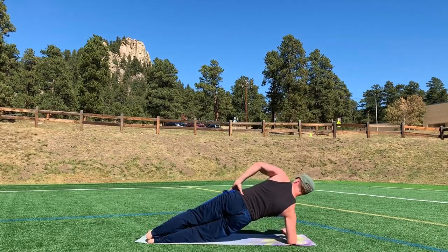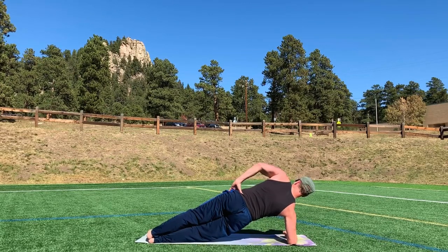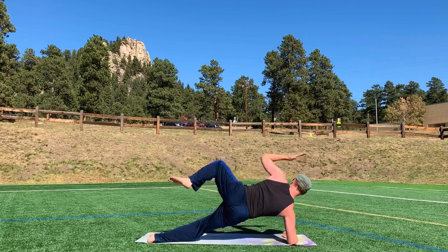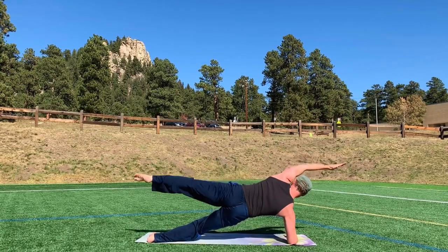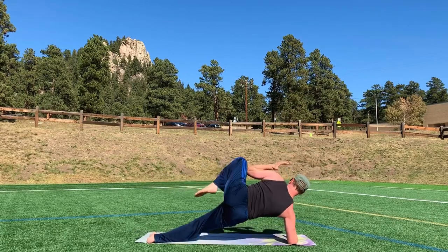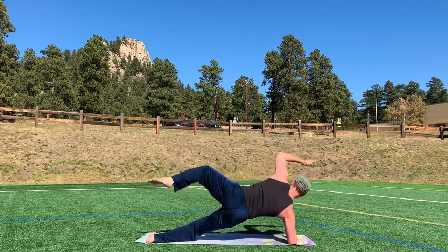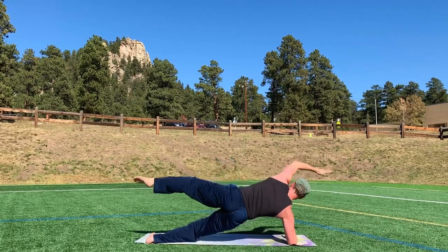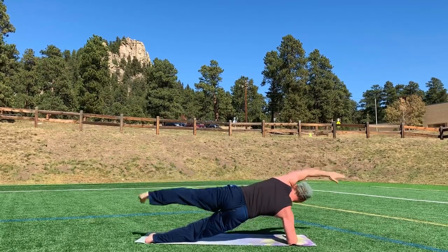Now hold, or add the elbow to knee. Here we go. Ten times. Two, three, four. How's that feel? Five. Is that tough? Seven. Always challenged. Train like a pro. I'm going to do one extra. There it is.